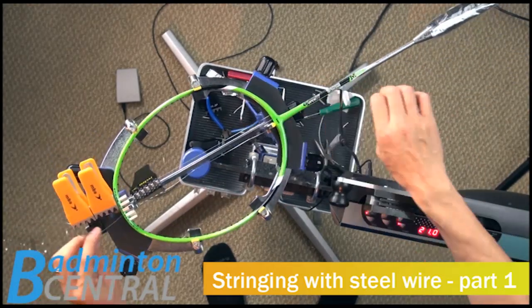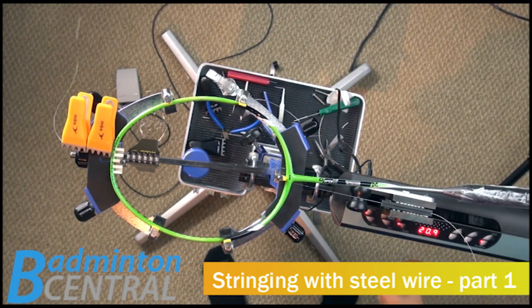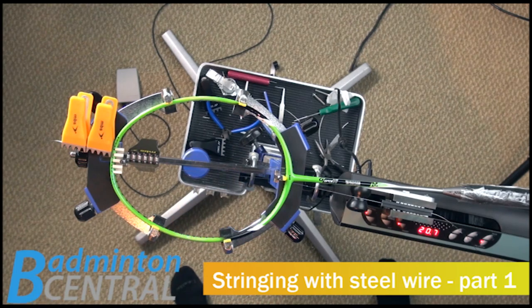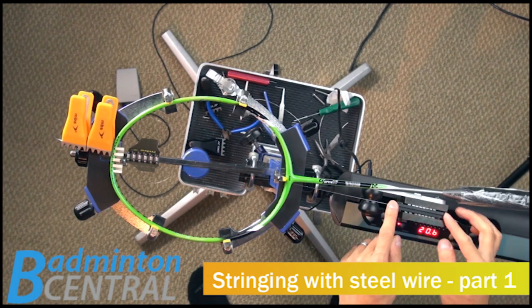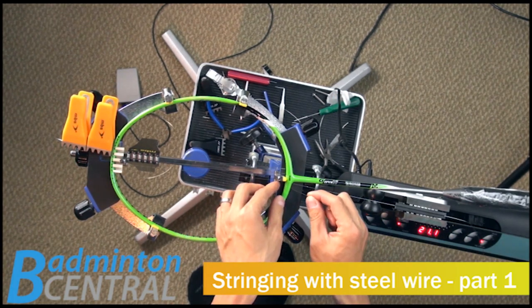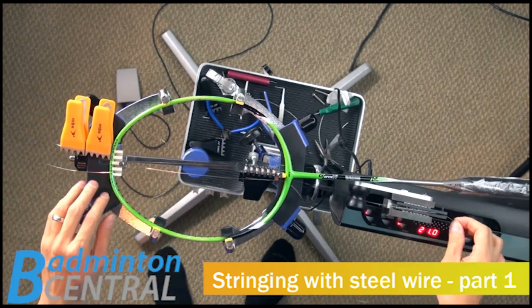We are currently at 21 pounds. I'm not really worried about the Diablo in this case, because I believe the string surface is actually stiff enough to not use the Diablo, because it is stainless steel. Something is really stretching over here — is it slipping or stretching? It's stretching a little bit, which is a little bit worrying, because I don't really want this to snap.